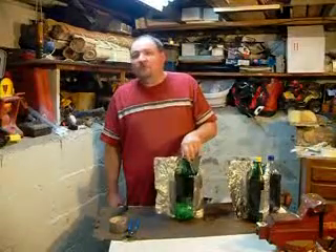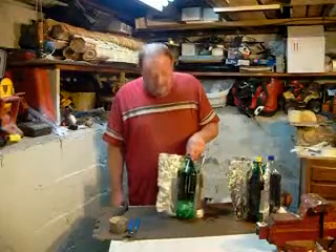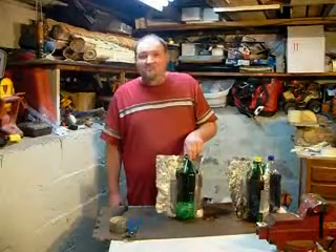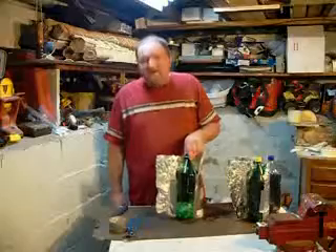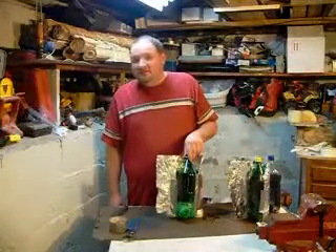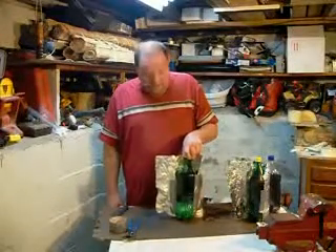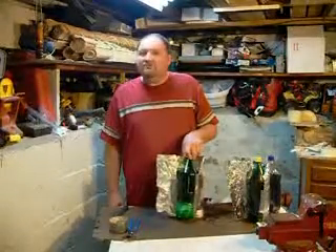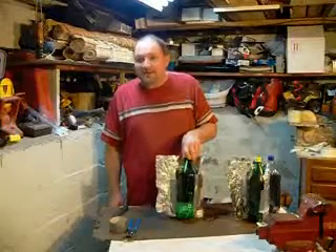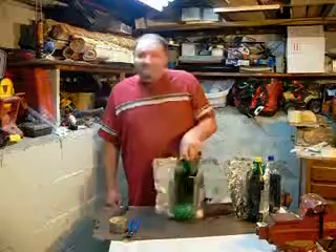That would mean I'm getting water from whatever stream I need, filtering it, and putting it in these bottles — I'm not making smoke, not making crackling noises from a fire, not making a big light, and people can't smell it. So I'll have drinking water and I haven't used a whole lot of resources or burned a lot of calories trying to get this done.